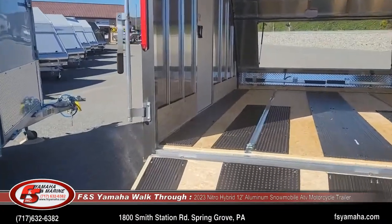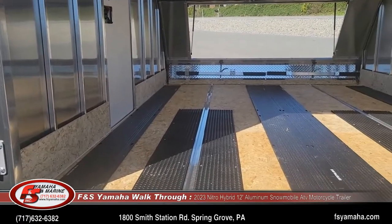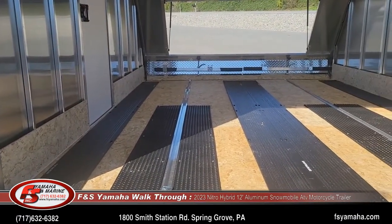The tie-down system comes with a track system that runs front to rear, giving you an essentially infinite tie-down system — no matter what configuration you want to run.